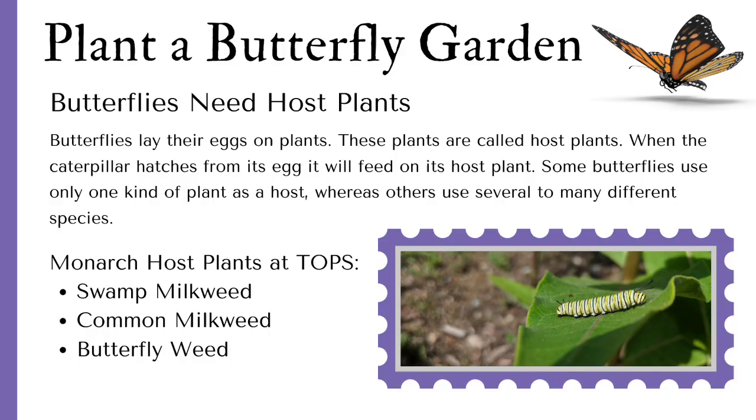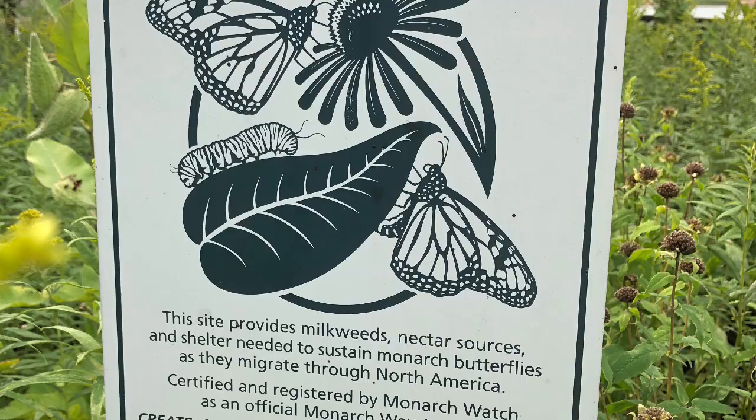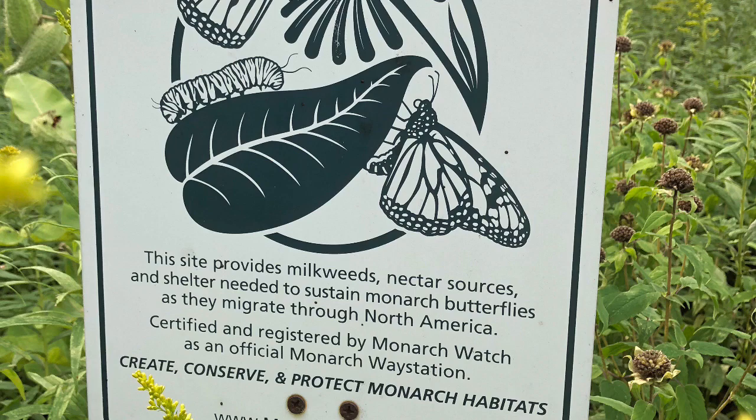At Topps, we have swamp milkweed, common milkweed, and butterfly weed. At Olander Park, we have a certified monarch waystation. This site provides milkweeds, nectar sources, and shelter needed to sustain monarch butterflies as they migrate through North America.